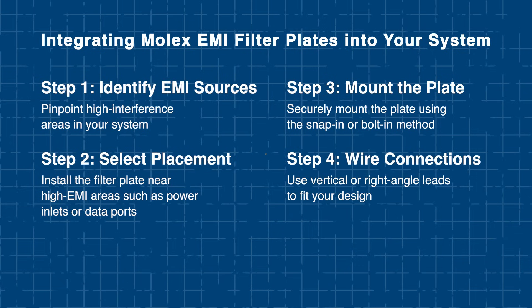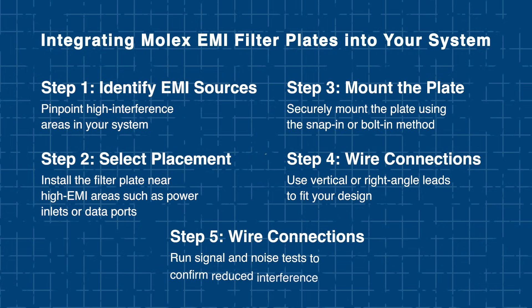Next, wire the connections using vertical or right angle lead configurations to fit your system's layout. Finally, run signal integrity and noise suppression tests to confirm that the EMI levels are properly reduced. By following these steps, you'll help ensure reliable performance and effective interference control in your design.